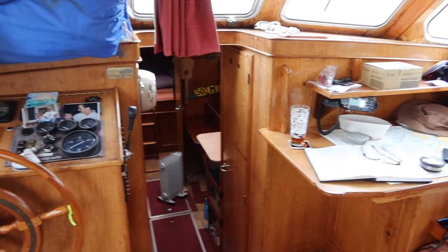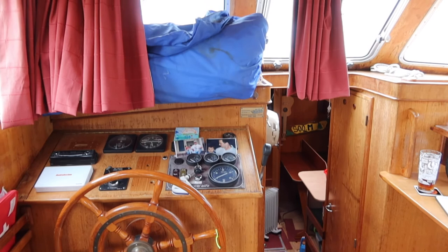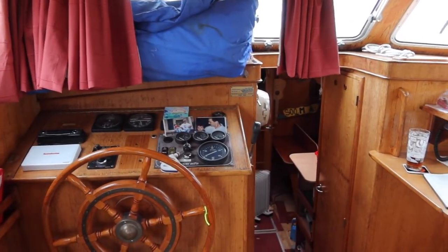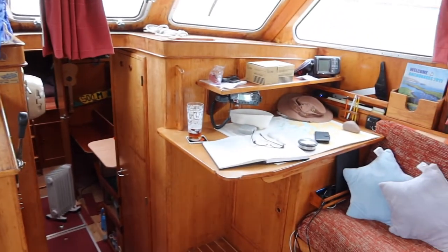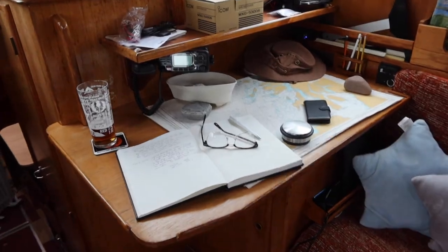Upon entering the cabin you're facing the driver's station. Inside the blue bag are the sails which I have not put on yet. To the right side, which is pretty much ready to go, is the navigation station you've seen in previous videos.